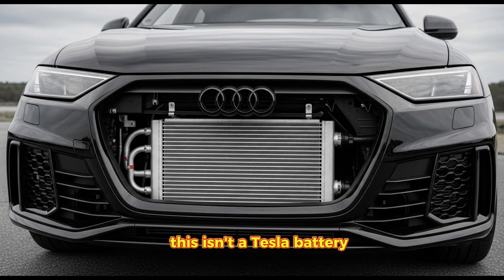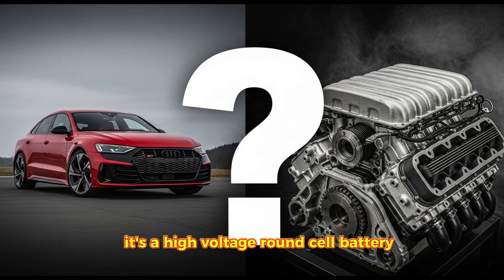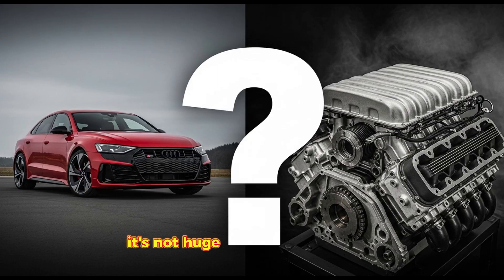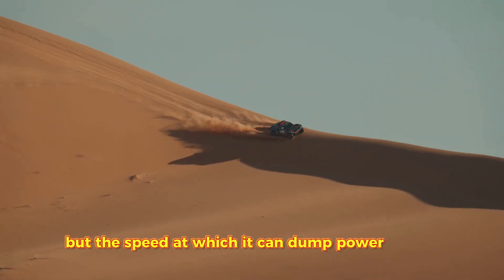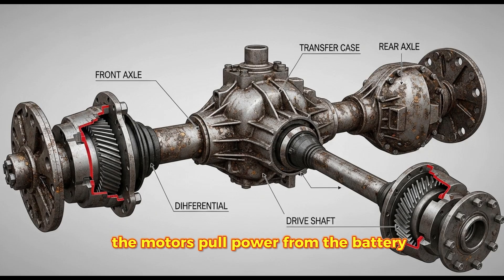This isn't a Tesla battery. A Tesla battery is designed for long range. This battery is designed for violence. It's a high-voltage, round-cell battery that weighs about 800 pounds. Only 52 kilowatt-hours, which is smaller than a Chevy Bolt. But the speed at which it can dump power is insane. It acts like a buffer. When the driver floors it, the motors pull power from the battery and the gas generator simultaneously.